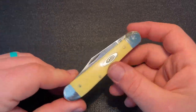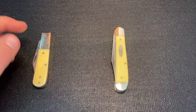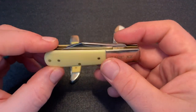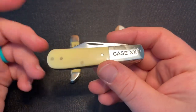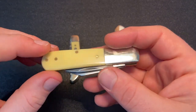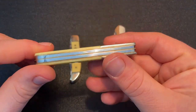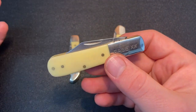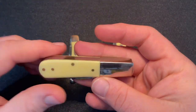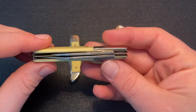First, I want to show you what the last two vault release knives were. In 2019, it was the Barlow, which is really what got me interested in these vault release knives because I enjoy Barlow knives and always wanted a Case Barlow. I've had some vintage ones in the past, but they didn't make them. I actually got this one from Theron Oral for a really good price — about $40.